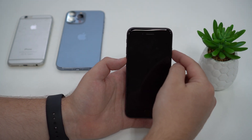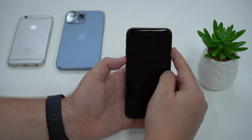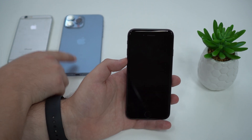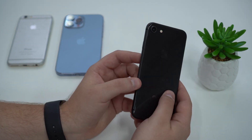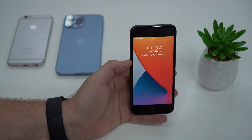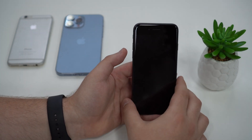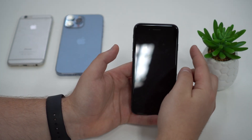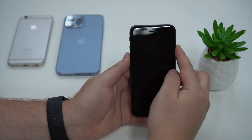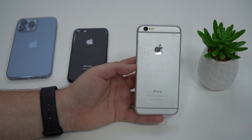Press and hold both volume down and the side button and keep holding until you see the Apple logo, just as we saw on the iPhone 13 Pro Max. I won't demonstrate on this iPhone 8 since it won't work — this method is specifically for the 7 and 7 Plus. So: volume down and power button, press both at the same time, keep holding until you see the Apple logo, then let go. That's it.